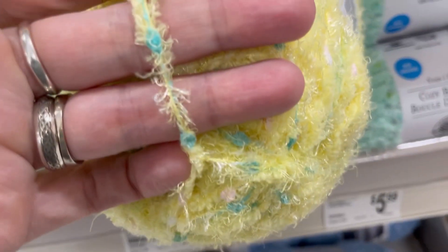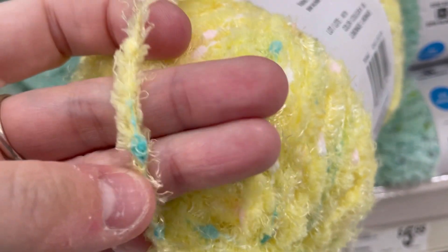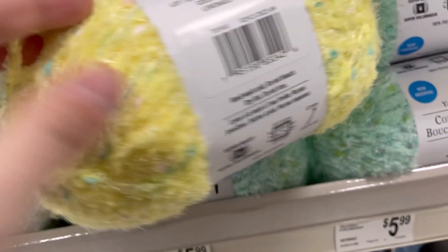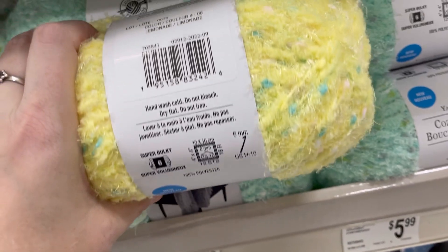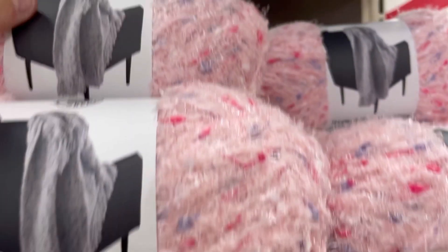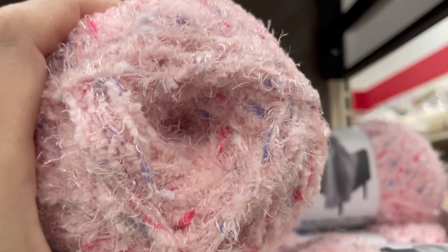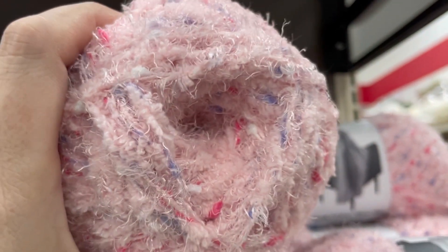And this is kind of what it looks like. I will be doing a yarn review on this coming up this week, along with one of the Karen Cake Shops limited editions, the Dollar Tree yarn, and also the Big Twist Party. So check out those upcoming on the channel this week. I will link the videos where I shop for those down below and also my regular Shop With Me playlist.